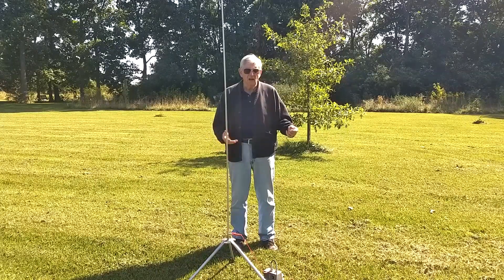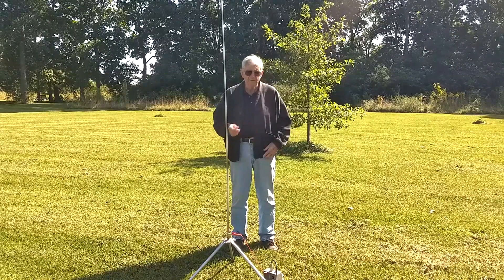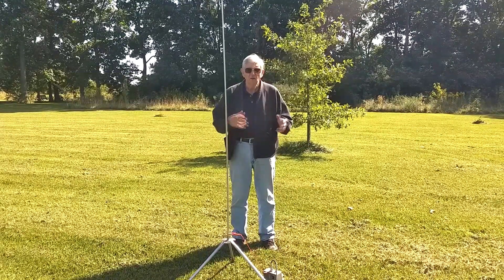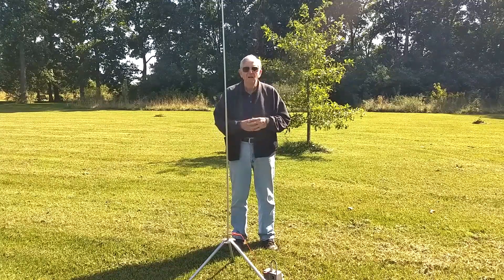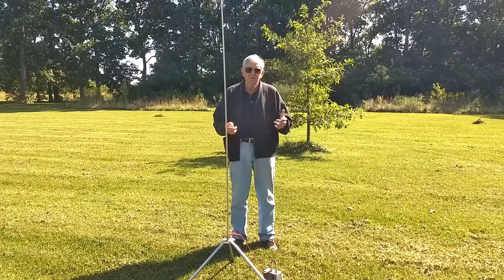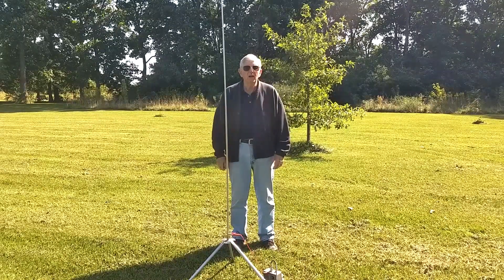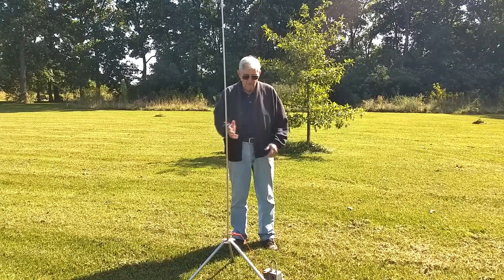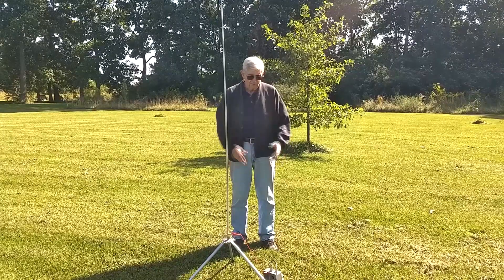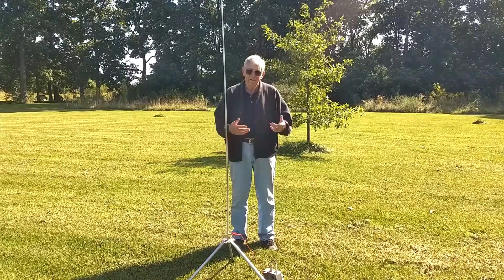I'm not the first guy to use WSPR to compare the performance of antennas. There are several videos on YouTube showing people comparing two different vertical setups with the number of stations that hear them on WSPR. So there's nothing new about this — it's a well-recognized way to evaluate an antenna. In this case, we're evaluating the antenna and the match. This is a very simple match. It doesn't require radials, and as you're about to see, it really does work.